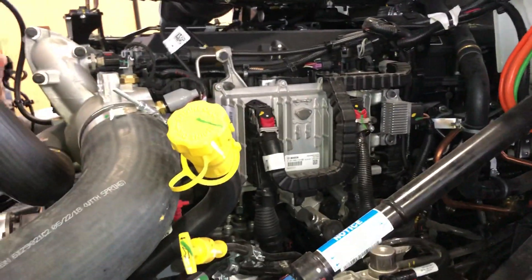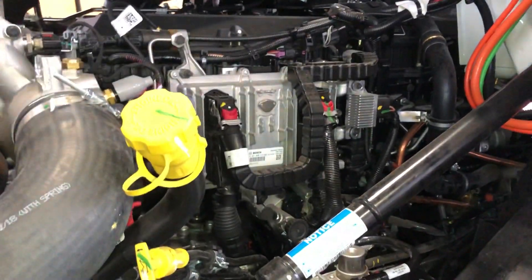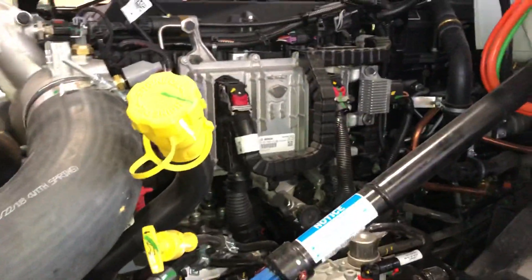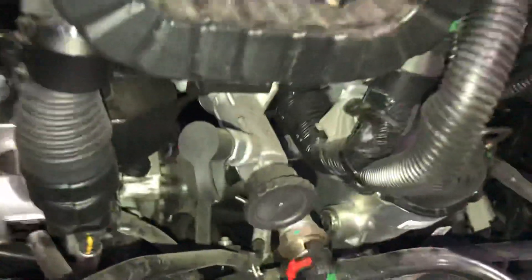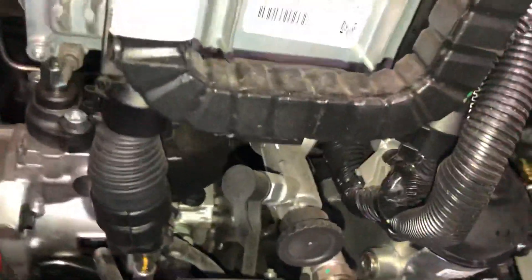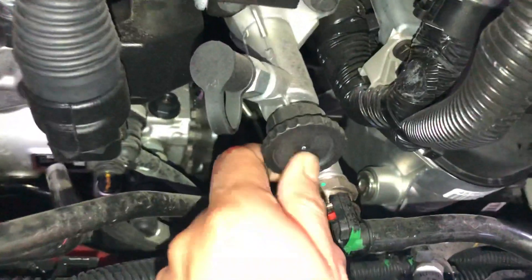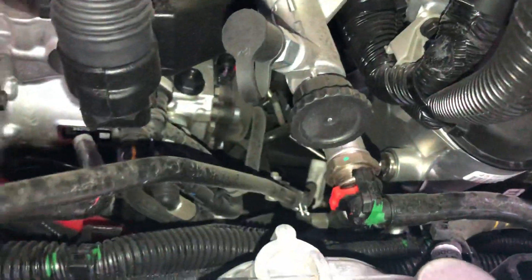It seems like it'll be less time-consuming than before. Before they had a lot of accessories and it was really hard to remove things. Even the priming pump comes in a better location — sorry, I have some grease on my hand right now, let me clean it a little bit.